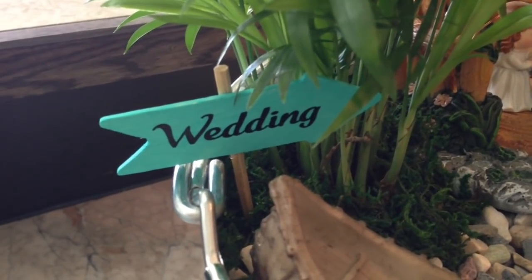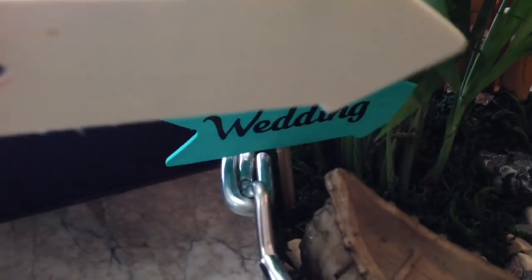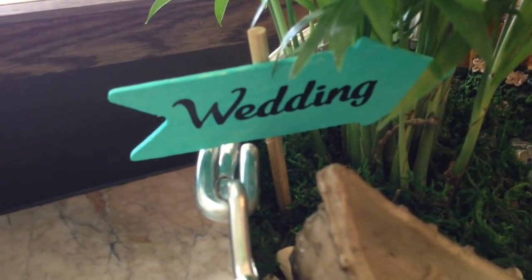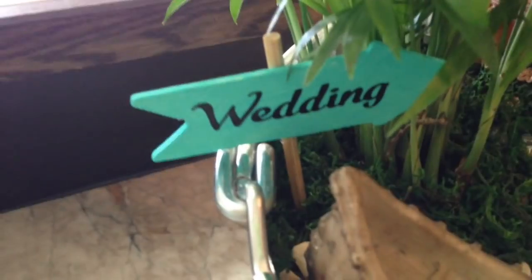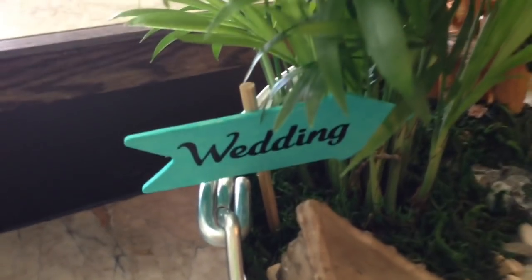The little wedding sign was made again with one of those little wooden pieces — I sanded it, painted it, and used my Cricut machine to print out the word 'wedding.' You could write whatever you wanted on the little sign. Super simple, but big impact.